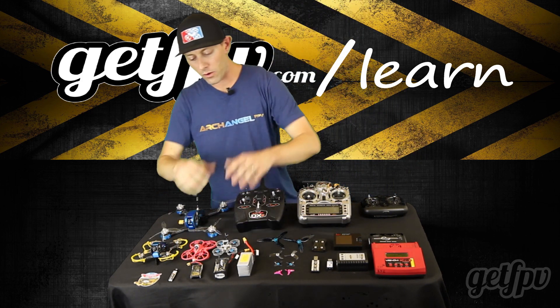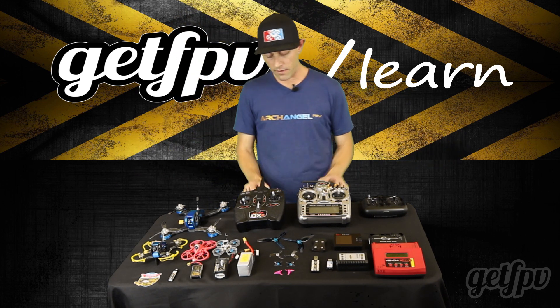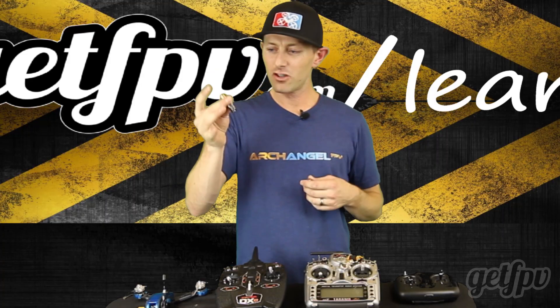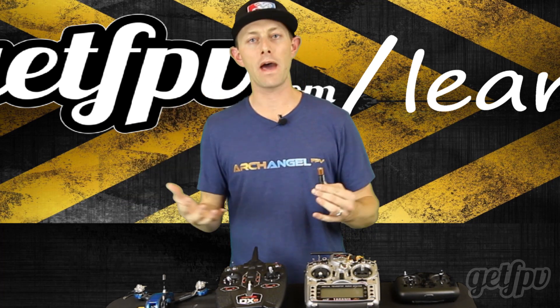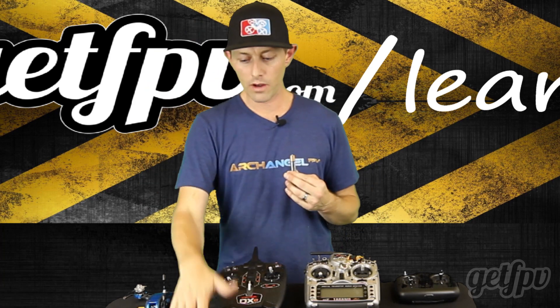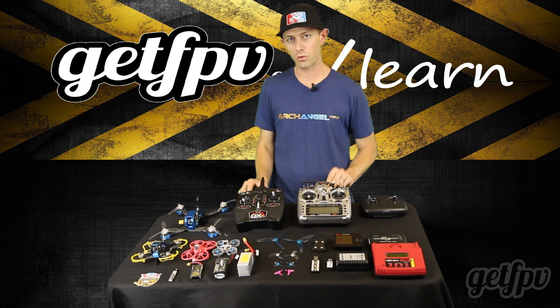Our batteries come in anywhere from 1S to 6S right now. If you're unfamiliar with batteries, imagine a AA battery — it's actually not a battery, it's a cell. Put two of them together and now it becomes a battery, and this is now a 2S battery. Put four of them and you have a 4S battery, six and you have a 6S. That's how batteries work.